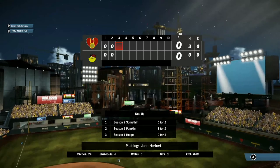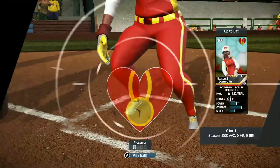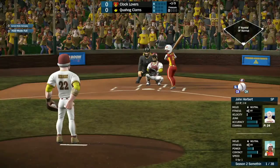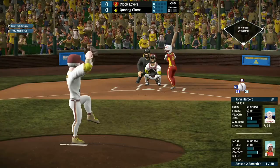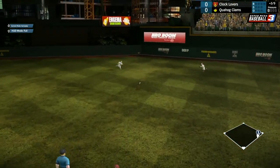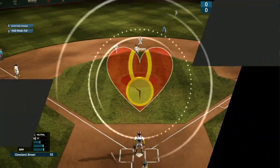Quahog gets nothing going as we go to the top of the third. Something coming up, one for one so far — the third baseman. She pops it up, just out of reach of Trisha Takenawa, for a base hit. Nice leadoff single by Something.